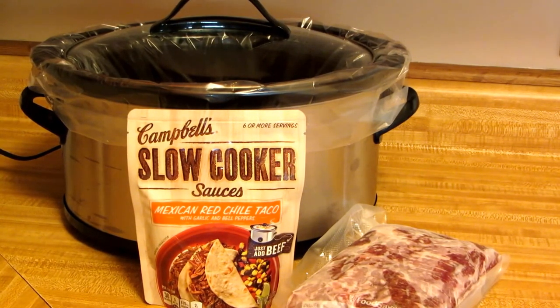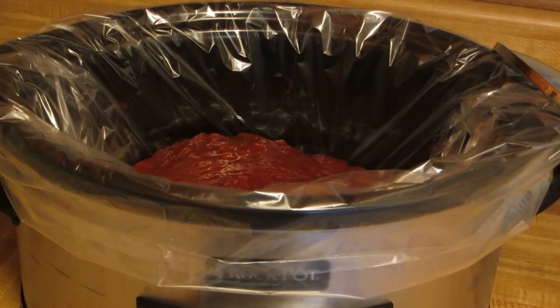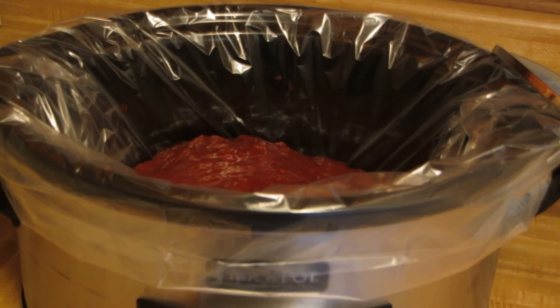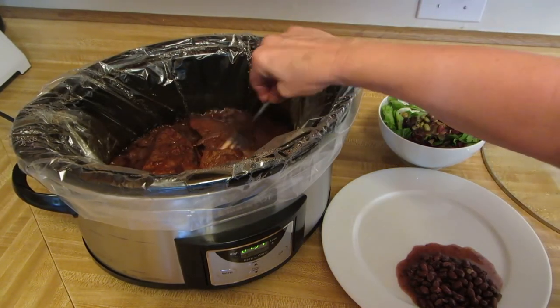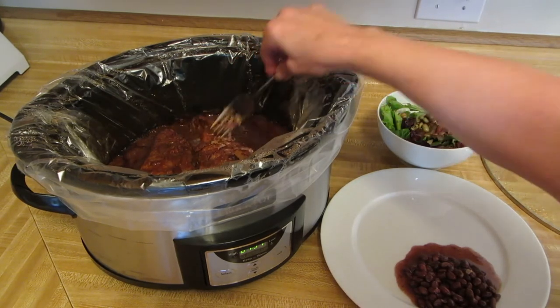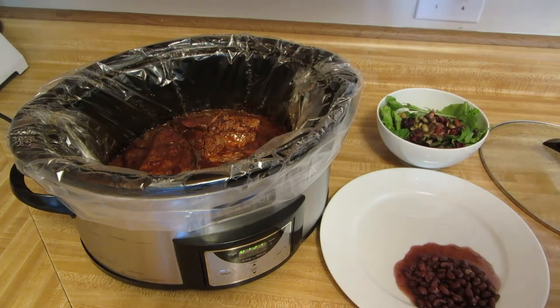Let me show you. I put in my frozen meat, pour on the sauce, set it for six hours, put on the lid, and it'll be done. Look how delicious that is — it's just fall-apart tender, just right and delicious.